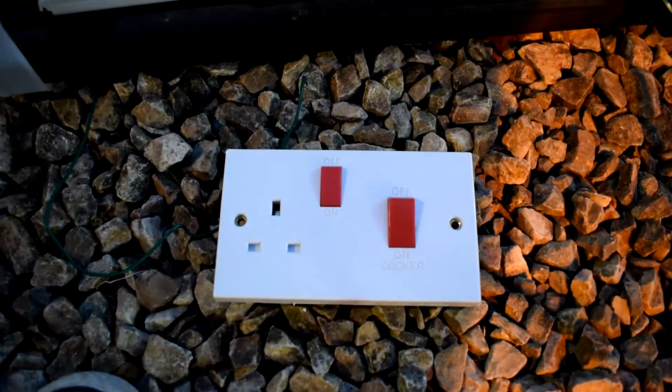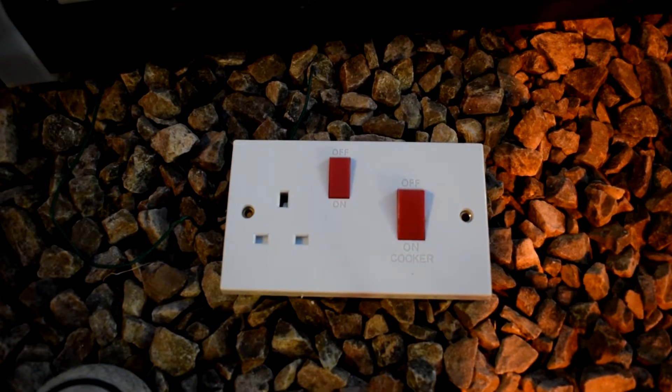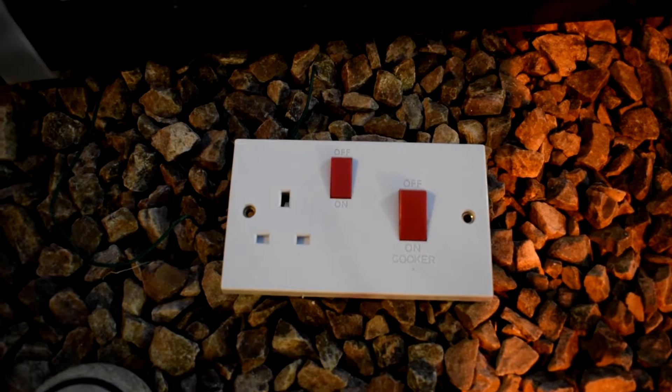In this video I'm going to be pumping this cooker socket and switch with 5000V and hopefully we get flames.